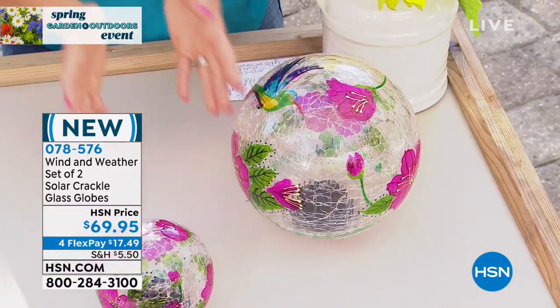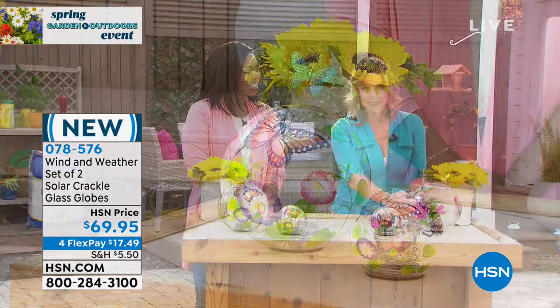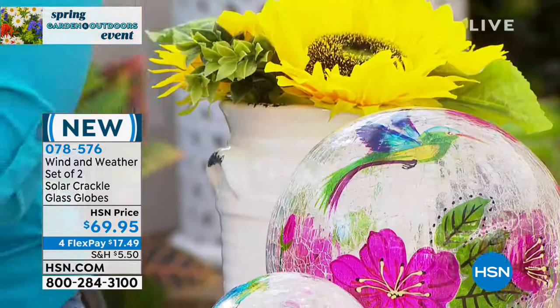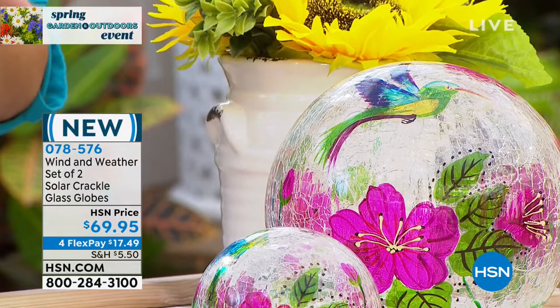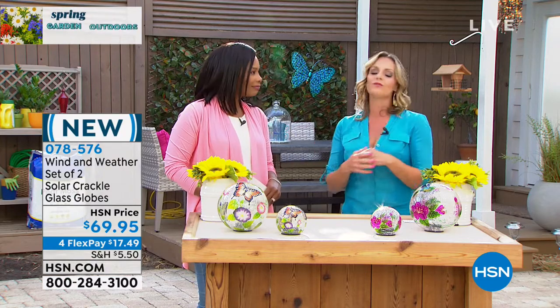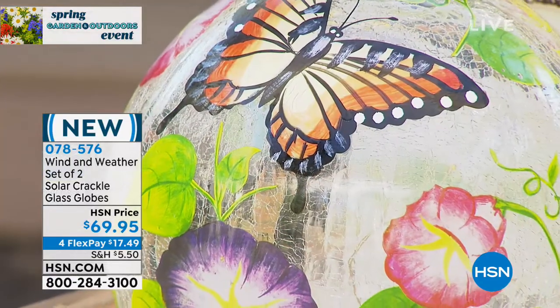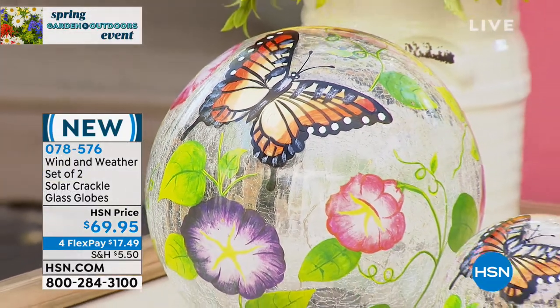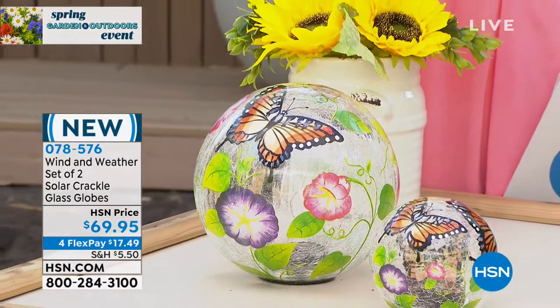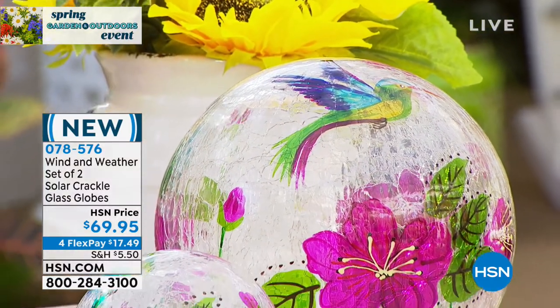Once the weather breaks and everybody wants to be outside, this is such a wonderful way to show your personality — something that tells a story about what speaks to you. Having a special oasis outside, this is going to talk to people about your personality. I love butterflies, but the color palette with these hummingbirds is just unbeatable.